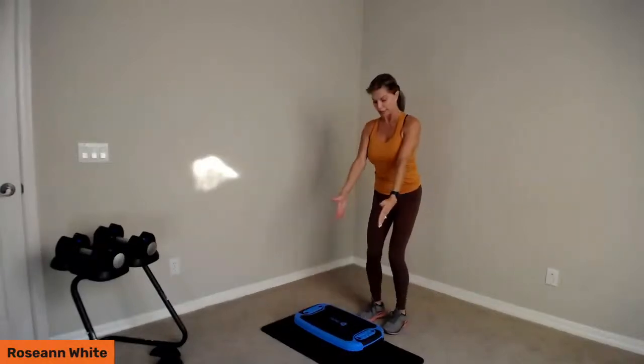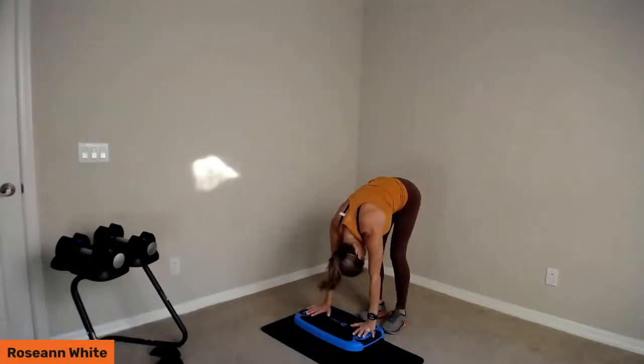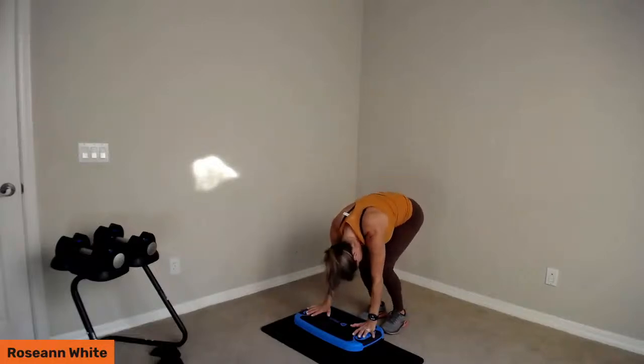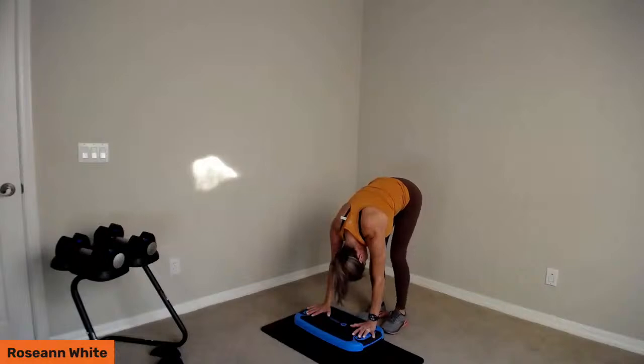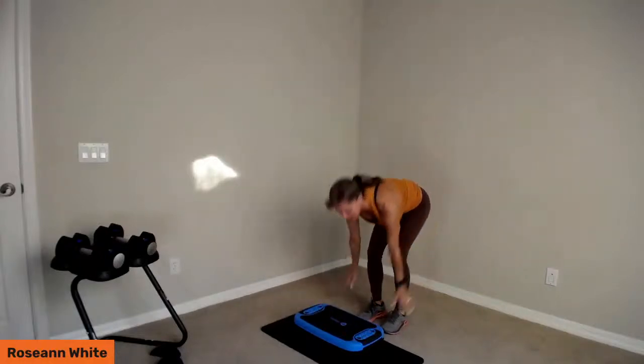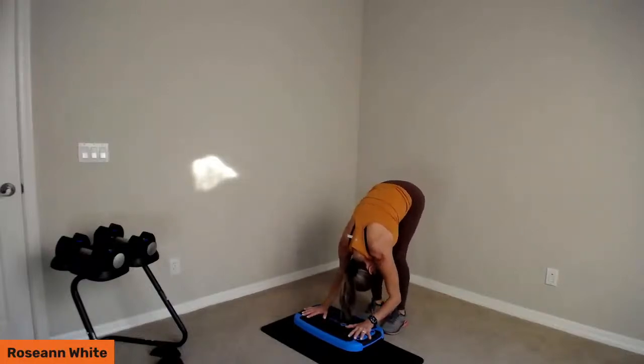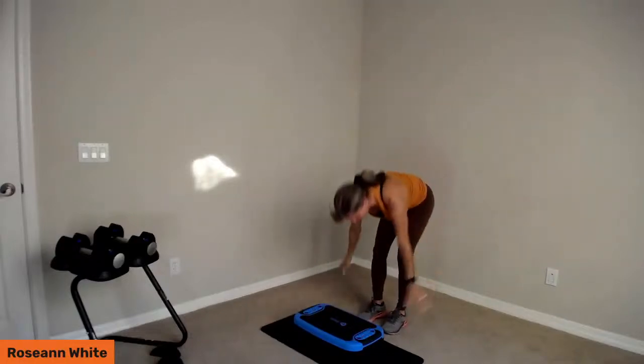Step right in front of the bench, knees are soft. Take a big breath in and on the exhale, bend over, put your hands on the platform and drop the head. Just bend and straighten your legs — get those hamstrings to stretch out a little bit, get the knees and the ankles. Then roll yourself up, breathe in, and we'll do that again. Exhale, bend the knees, come down, hands on the platform, bend and straighten the legs.